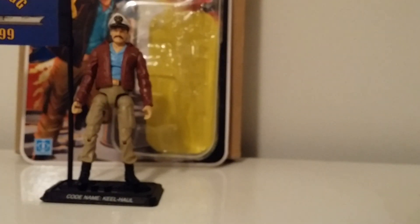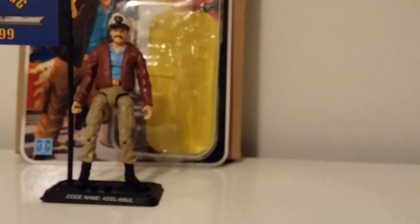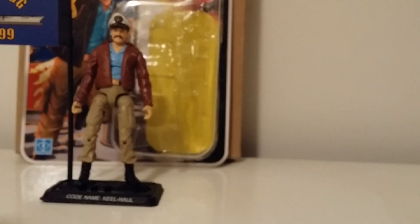He doesn't come with too much, but he comes with a flare gun and a nice handgun. He also comes with a coffee mug — it would have been cool if the handle had been black or had a chrome finish, that would have been sweet. And he has his binoculars as well.